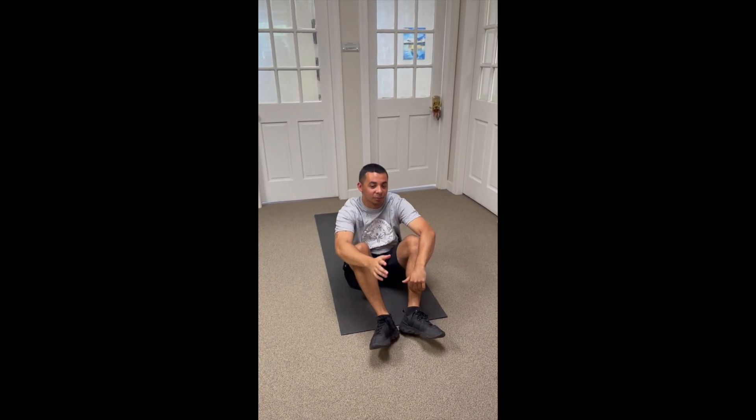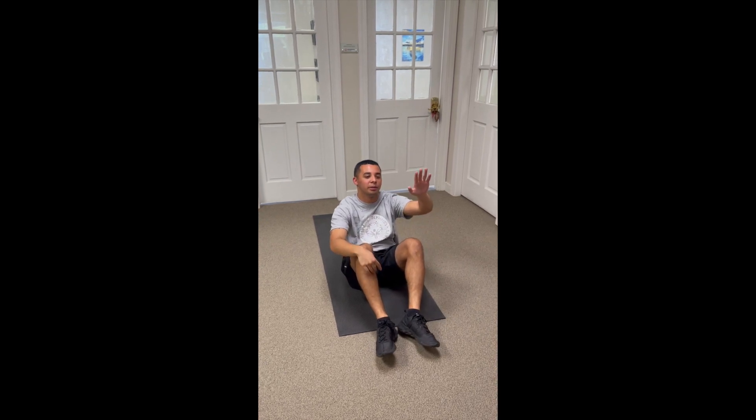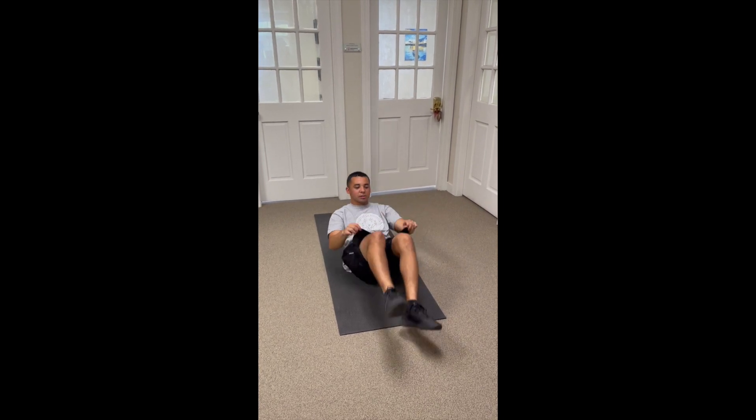These are called supine toe touches. What you're gonna do is lay flat on your back, keep your legs straight up, and just lean up a little bit — get your shoulder blades off the ground and touch your toes. So, it looks like this.